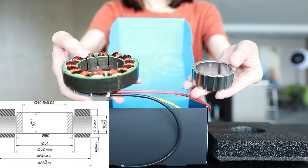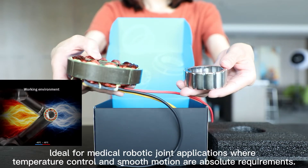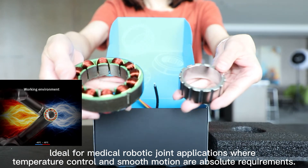Alright, this is the whole set of the RA80 motor, ideal for medical robotic joint applications, where temperature control and smooth motion are absolute requirements.